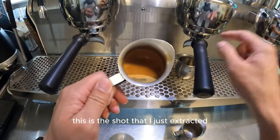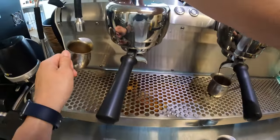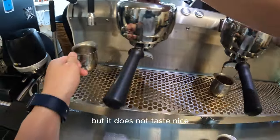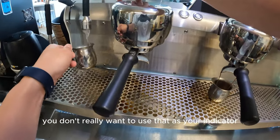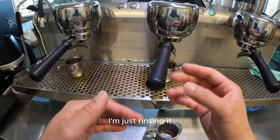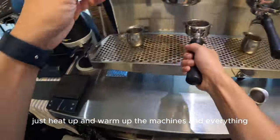The shot I just extracted has crema and everything but it's a little bit over-extracted — it does not taste nice. You don't really want to use that as your indicator. I'm just rinsing it, getting rid of it, and heating up and warming up the machine.